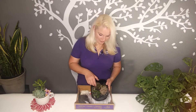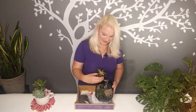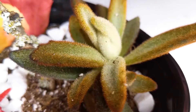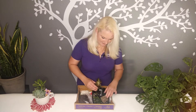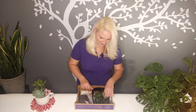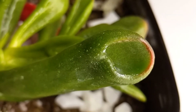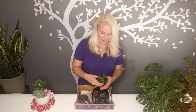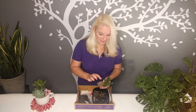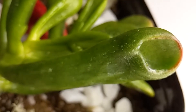In the dinosaur highland kit, we have a chocolate soldier kalanchoe — how cool is that? It's nice and fuzzy and has that little chocolatey edge on it. And then you will also have a really cool one called a hobbit jade plant. What I like about this one is if you look at the tips of them, doesn't it kind of look like Shrek's ears?